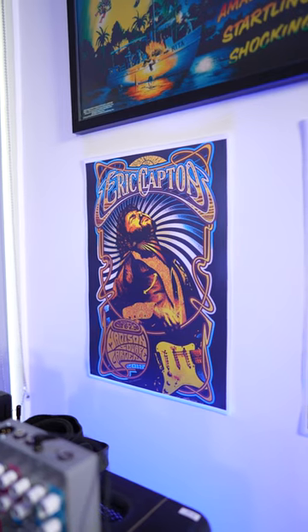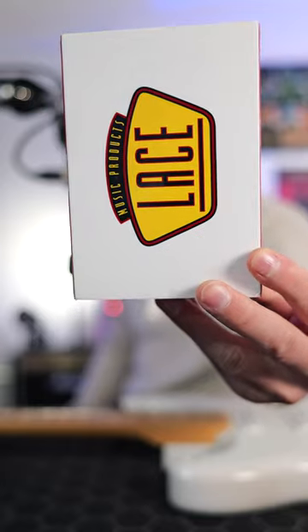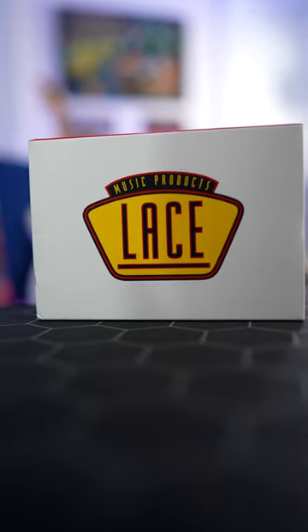If you're a big fan of Buddy Guy, Eric Clapton, or Dave Gilmour, odds are you've heard of these pickups. These are the Lace Sensor Golds. One of the huge reasons I wanted to try these pickups is they're almost noiseless, with very little sacrifice in terms of tone.